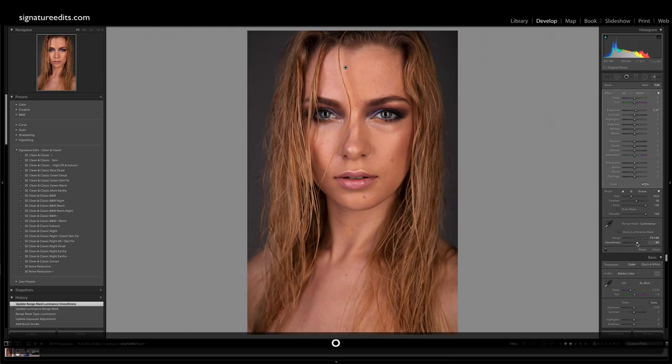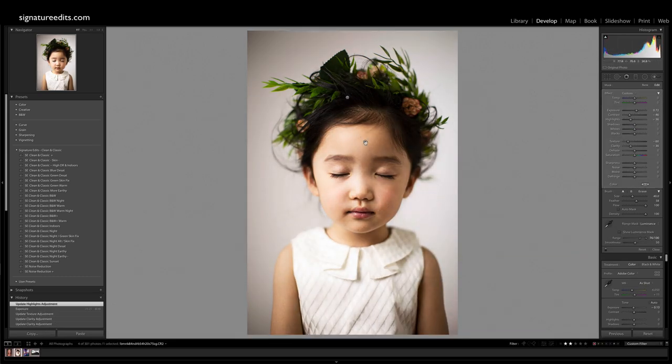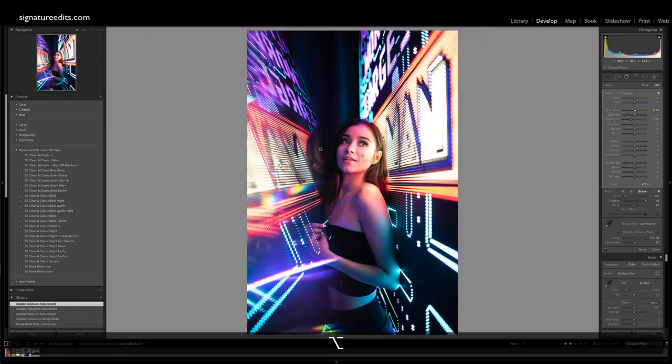Hey guys, Ryan here at Signature Edits, and I'm really excited for this tutorial because I'm about to show you a Lightroom technique I just came across that blew my flipping mind, and I think it just might change your life at least a little bit. Let's do it.